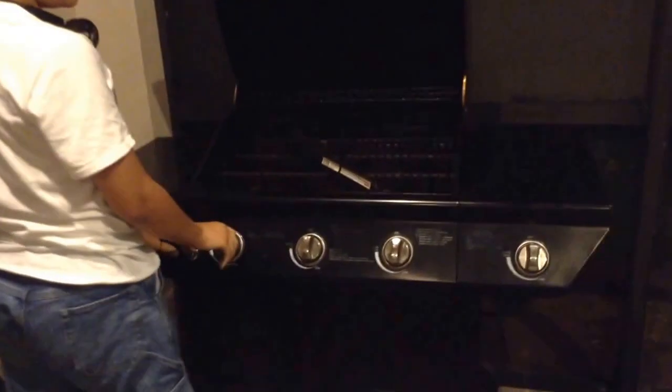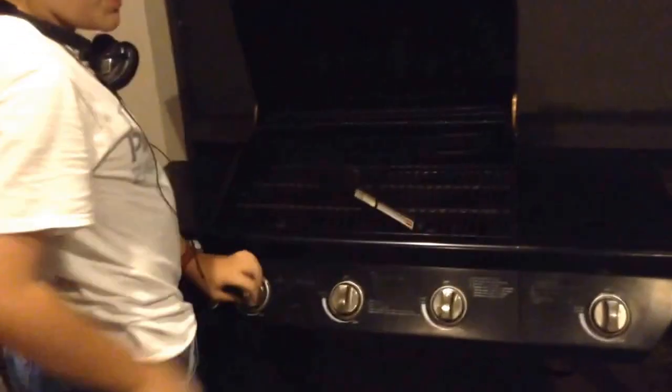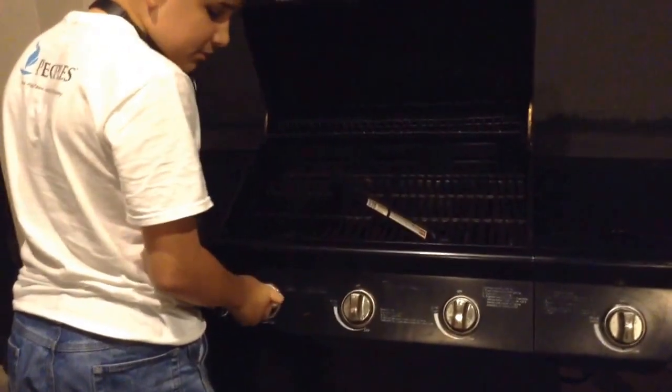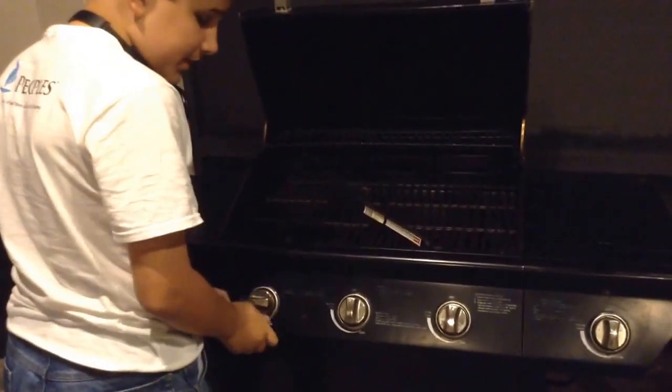Next, you're going to select what burner you would like to light. To light your burner, push in on the dial and turn it. Then click the button.